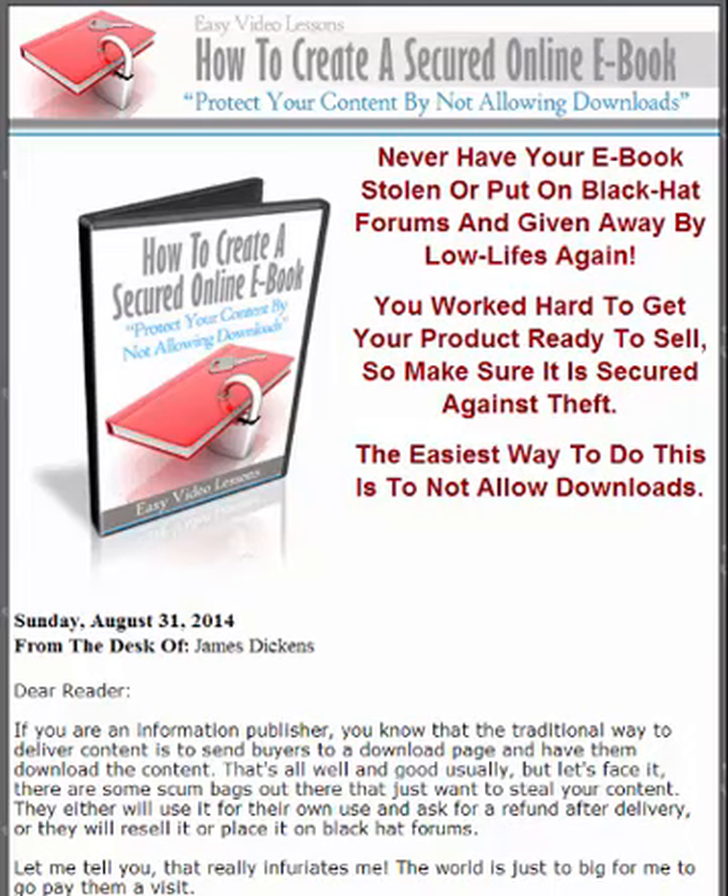Great day to you, good people. This is Mr. James Dickens, and this was the first book I've gone through on my digital immersion project. This three-day Labor Day special is called How to Create a Secured Online Ebook.